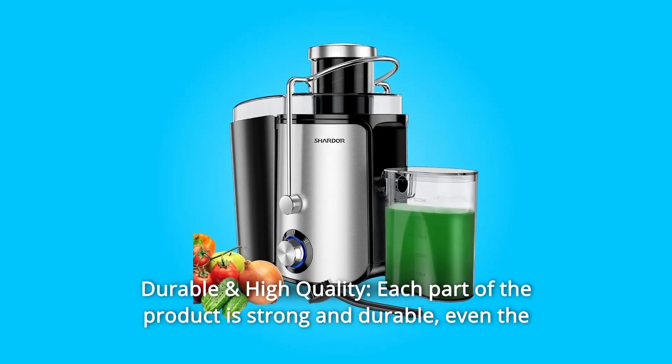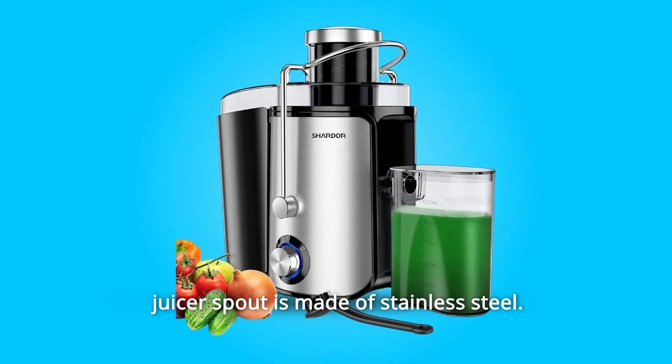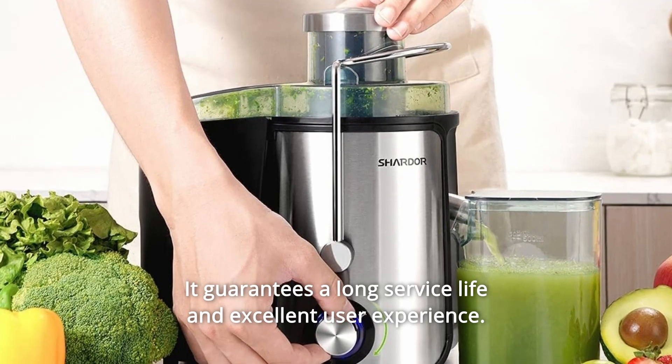Number 4: Durable and High Quality. Each part of the product is strong and durable — even the juicer spout is made of stainless steel. It guarantees a long service life and excellent user experience.